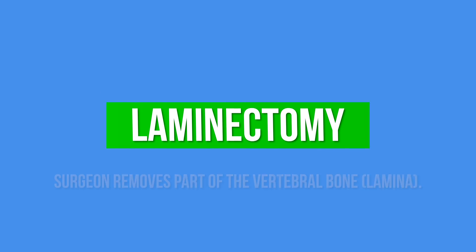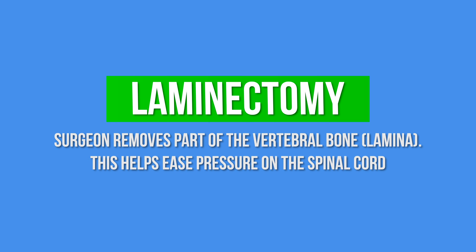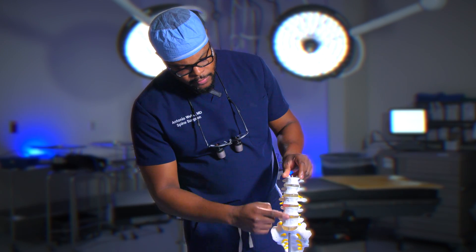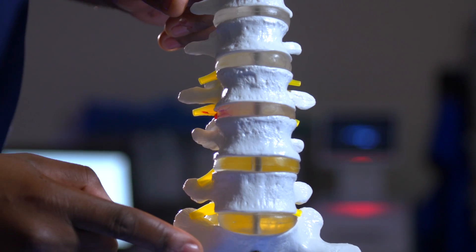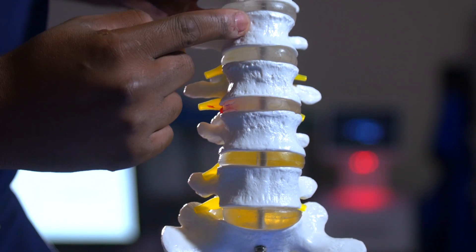A laminectomy means that we remove a portion of your spine called the lamina to give more space. A laminotomy is removal of a portion of the lamina to gain access to the spinal canal, usually to remove a disc herniation. Ectomy means to remove; lamina is just a portion of the bone in the back of your spine. This is the front of the spine here, specifically your lumbar spine. These are the lumbar vertebrae: five, four, three, two, one.